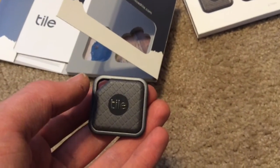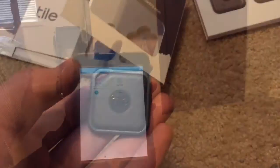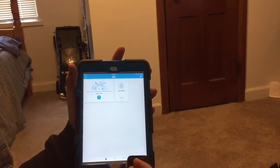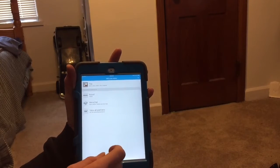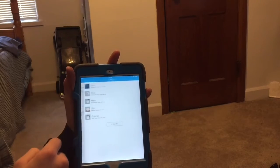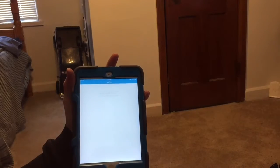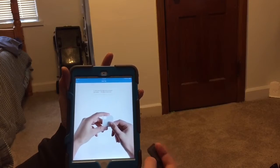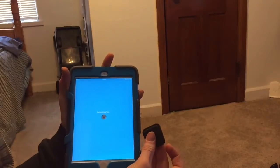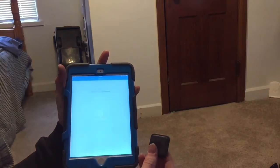So now I need to connect it to my Tile app. Okay, so I got my iPad here and my Tile. I'm just going to push 'Add new Tile.' This right here is a Sport. Then it says click the logo. Activating Tile — so now it's activated.